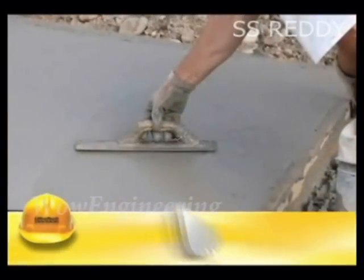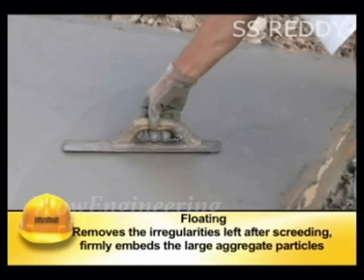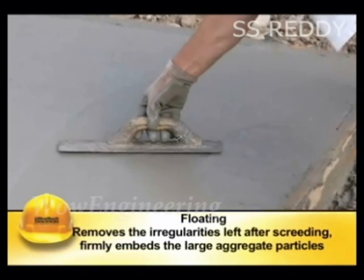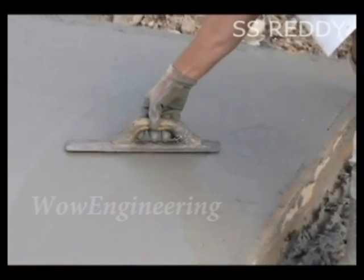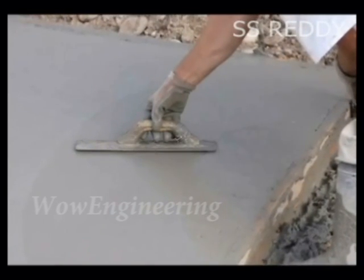The next step is called floating. It removes the irregularities left after screeding and firmly embeds the large aggregate particles. This is done using wooden floats which are moved forward and backward.